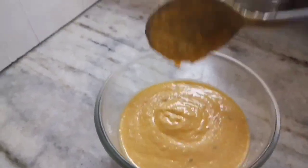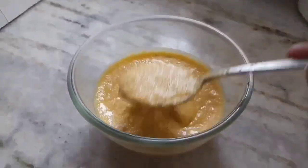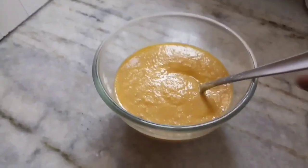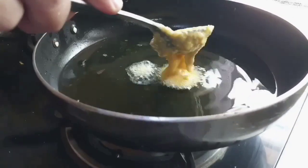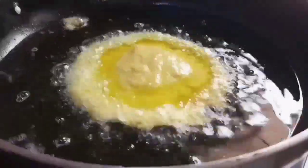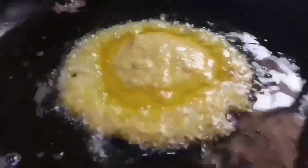This is the consistency we want — your batter should be flowing like this. Not thick, not very loose — medium. More than the dosa batter thickness. The pan is hot, so let's pour slowly. Allow the batter to spread all by itself. See that spot in the center? It is a little thick, so let's pour a little oil on that. Otherwise when we flip it, it can tear from there and will take very long to cook.